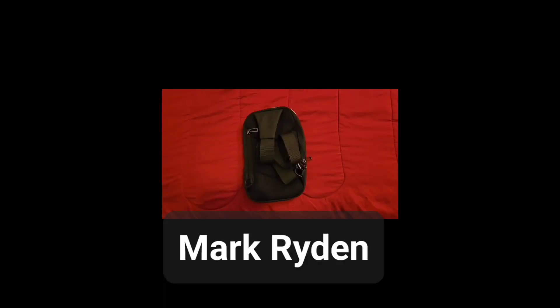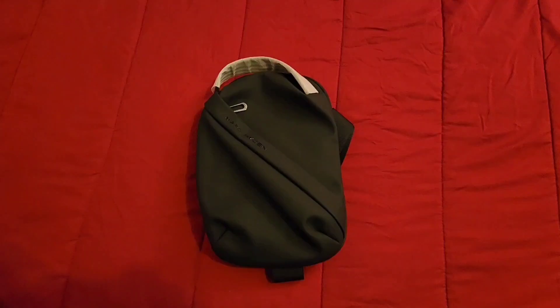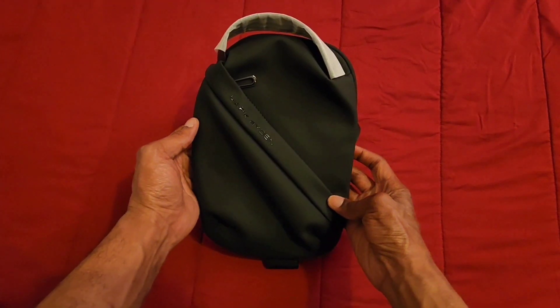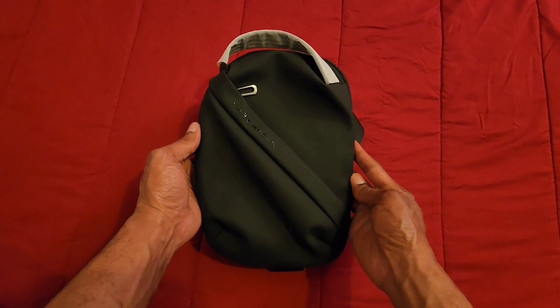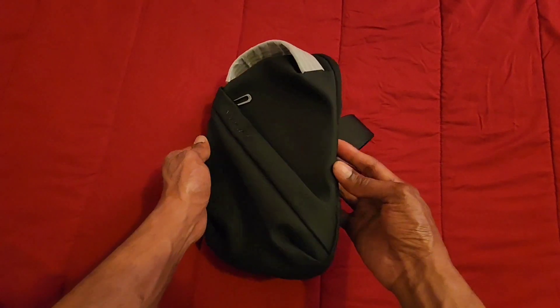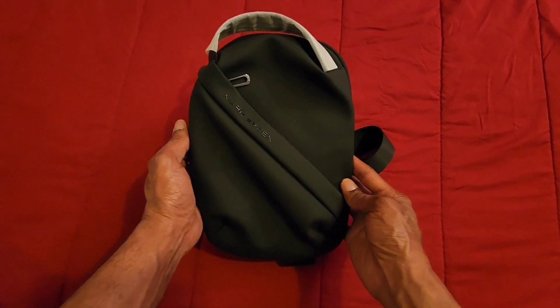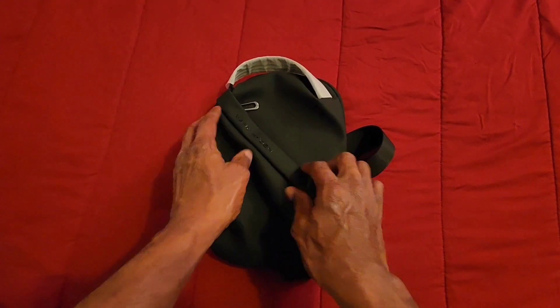So let's get into this mini sling bag that's water resistant — I'm actually wearing it right now. I love this size, I love this color, the design, and this is a water resistant bag.